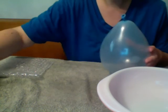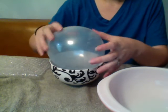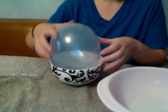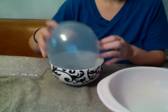The first thing you're going to do is get your balloon wet, so that the wool will stick.